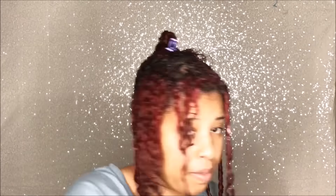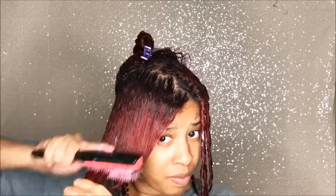Finger coils are my least favorite hairstyle because I'm always trying to do something another natural is doing. It's a style that I always find hard to practice what I preach because I always want something else. Like, have you seen Naturally Chia's hair?